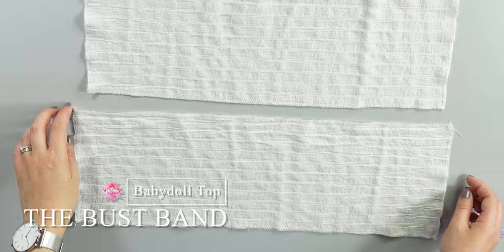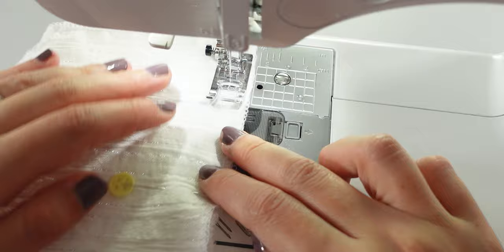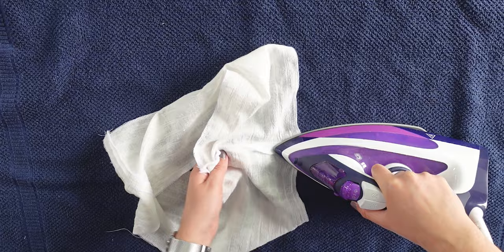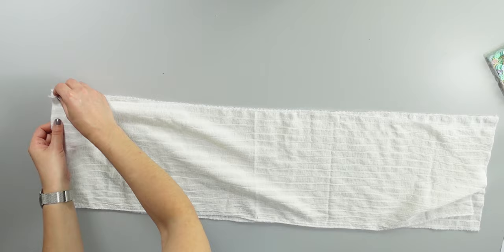Now on to the top part. Take one piece of the front band and one of the back. Place them right sides facing each other and pin the shorter sides. Do the same for the other band pieces. After pinning, sew the sides, then press the seams. Then take the bottom flounce pieces and assemble them the same way — right sides facing each other, pin the shorter sides and sew.